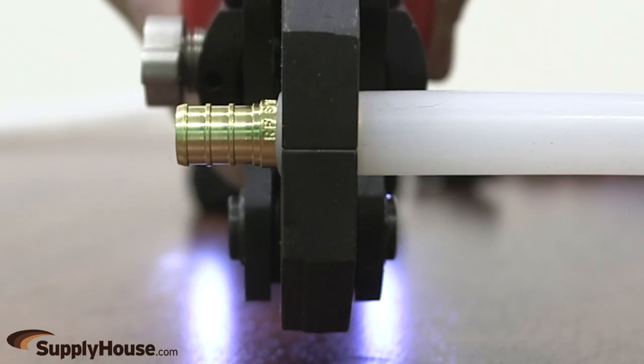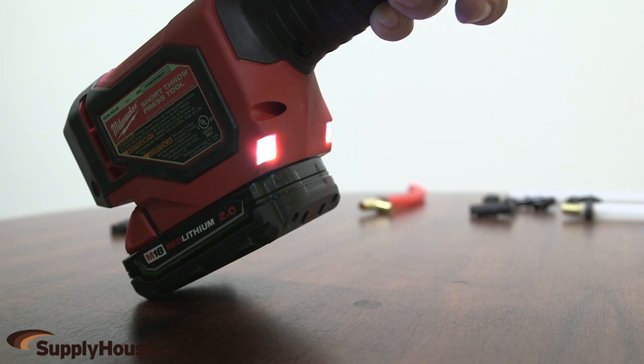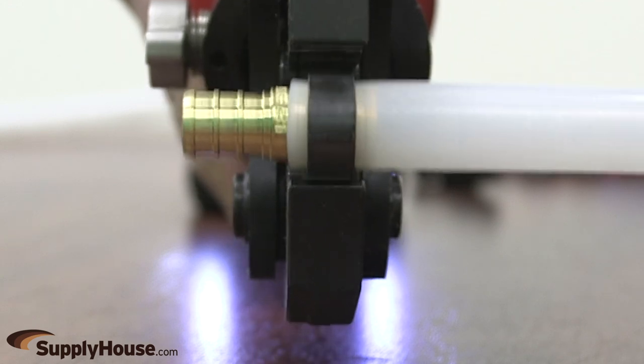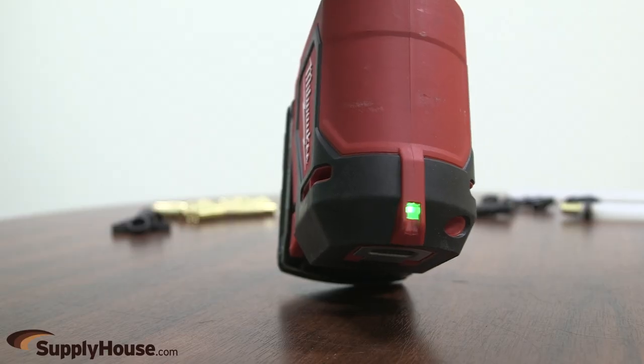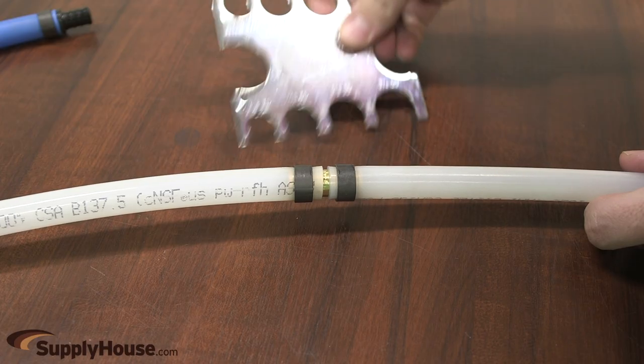Hold the tool securely. Press and hold the trigger. Two LEDs will light the workspace when the trigger is pulled. Once engaged, the tool automatically completes its cycle. Release the trigger, and the indicator light will turn solid green when the tool has achieved crimp force. Inspect the crimp using the supplied gauge.